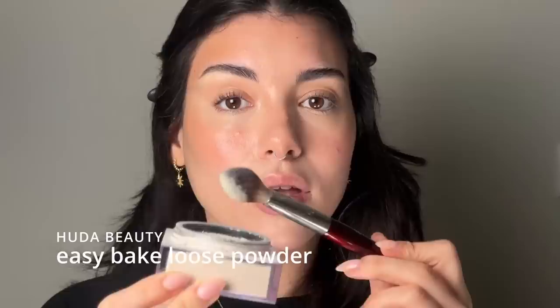Step three is setting and highlighting strategically. This step might look not really important, but if you do this correctly, you look like you had your makeup professionally done. I wouldn't skip this step. Apply a loose powder everywhere you put concealer. Make sure there are no creases before you set, otherwise you'll set the creases.